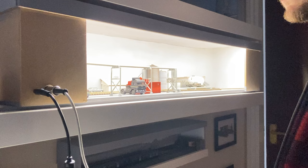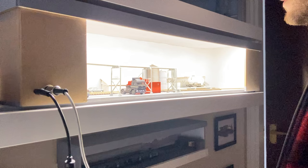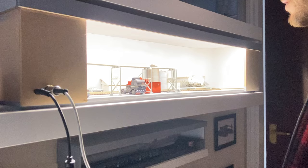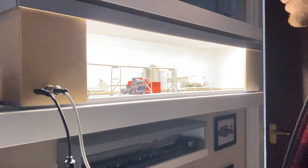Everyone has space for a small shelf layout, and the benefit it might bring in terms of a chance to reflect and calm your mind away from the other distractions and challenges in our lives — the joy of a model railway distilled into its purest essence. Until next time.